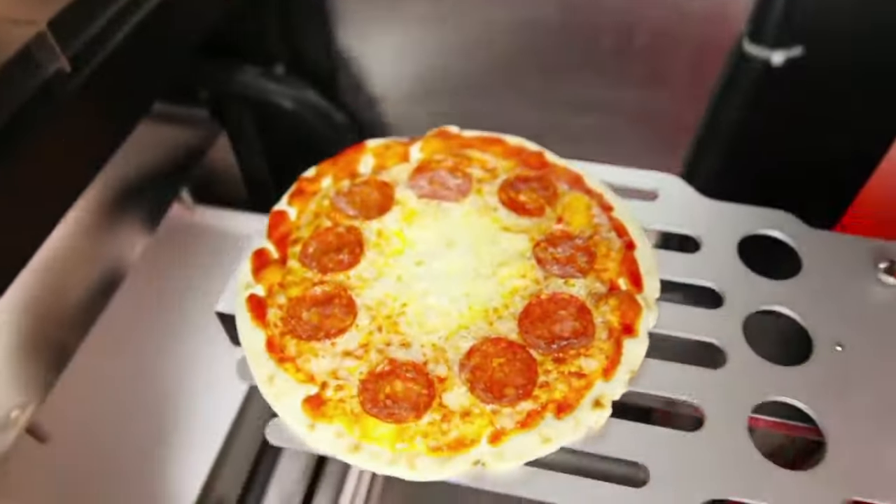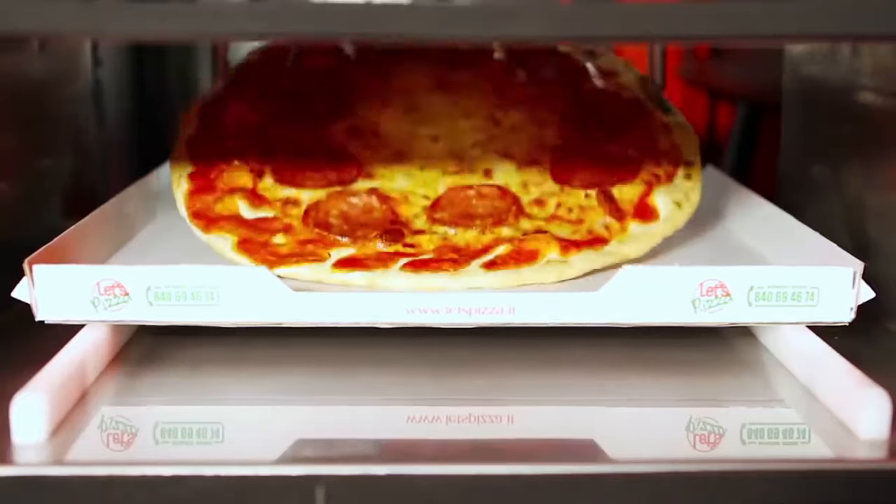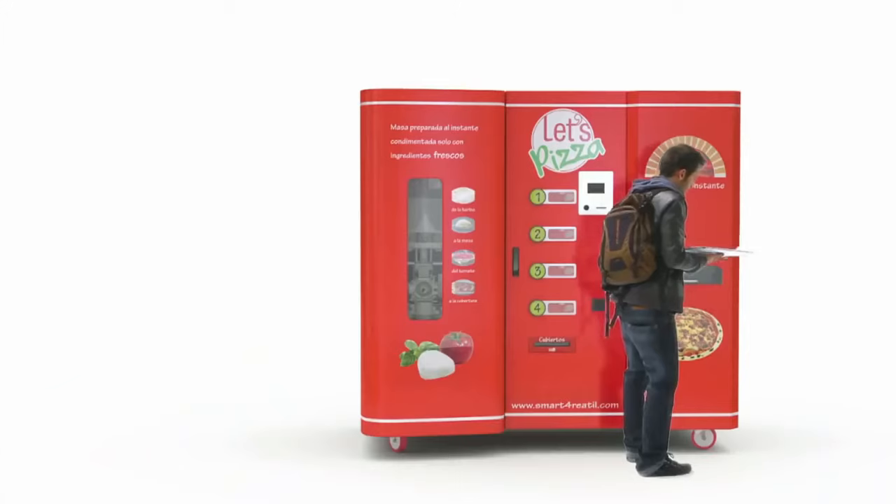The piping hot pizza is then delivered to the customer in the pizza box. Bon appetito!